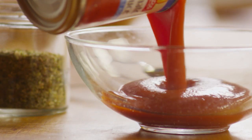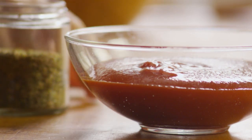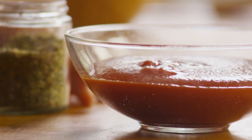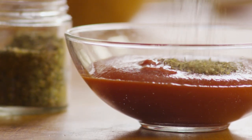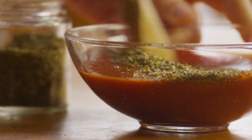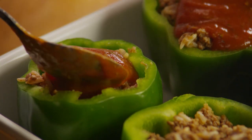Next, in a separate bowl, blend a generous teaspoon of dried Italian seasoning with the remaining eight-ounce can of tomato sauce. Pour the Italian seasoning and tomato sauce evenly over the stuffed peppers.